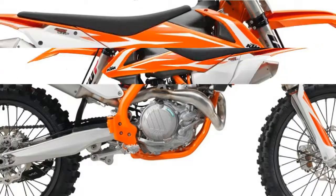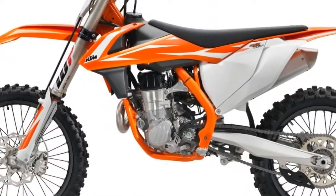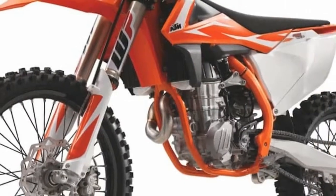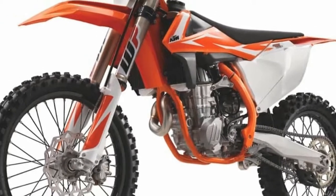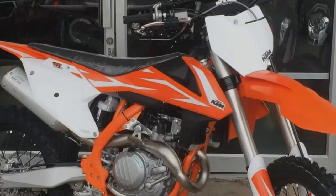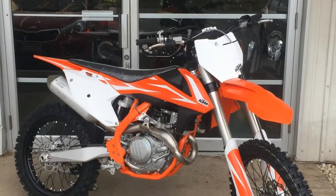The 2018 KTM 450 SXF clutch drive plates are made from nitrated steel to reduce wear on the clutch basket, which is notable because KTM comes with an incredibly durable steel clutch basket, machined out of a solid billet of steel with the primary gear machined on.